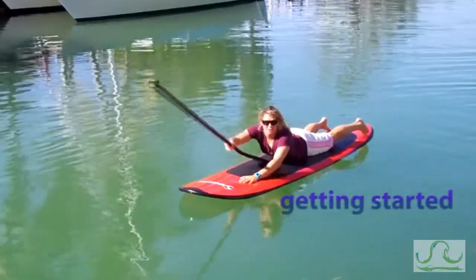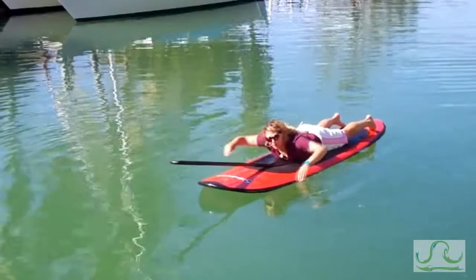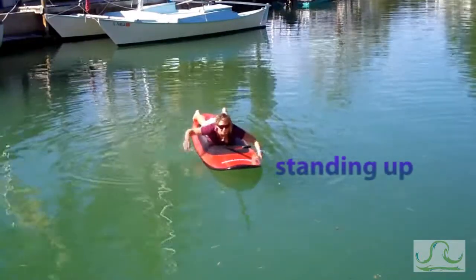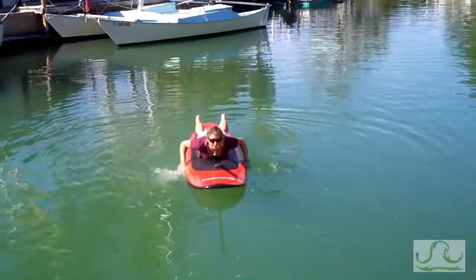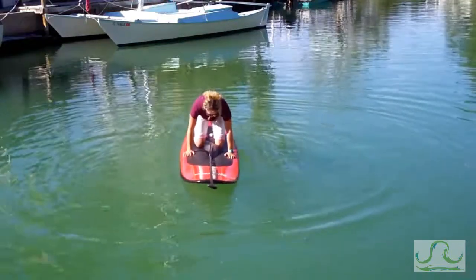Once you're lying on your stomach on your board, you can sandwich your paddle under your chest. This will keep the paddle in position while you're paddling out to the waves. Once you've paddled out, you can get to your knees with your hands in front of you and slowly bring your knees forward.